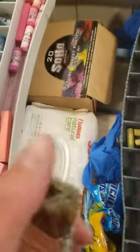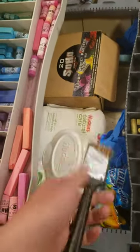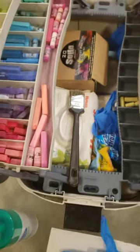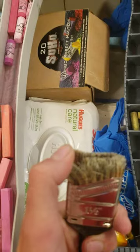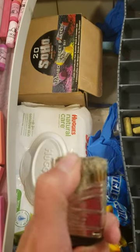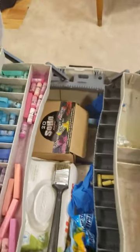Also, if you're having a hard time getting the chalk to go down into some cracks on a rougher surface, you can use a brush. If you cut it off to have a really rough, coarse bristle, it helps work that chalk down in.